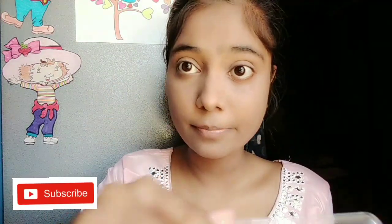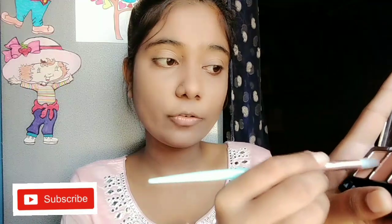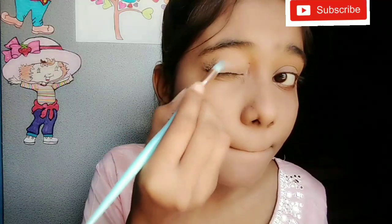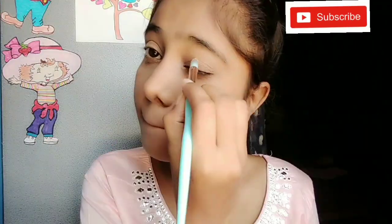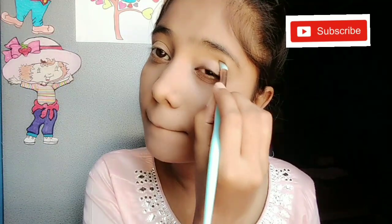Now I am using the Nykaa eyeshadow palette called 'Color Me On'. I will define my crease line first. We should start with a light shade on the eyelid. We need to blend our eye makeup slowly and carefully.